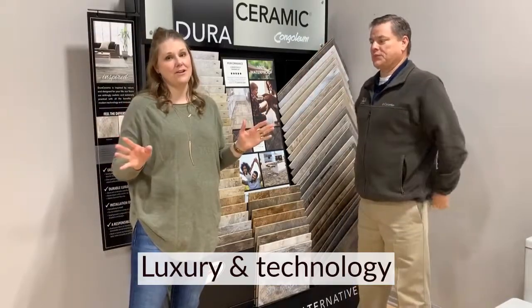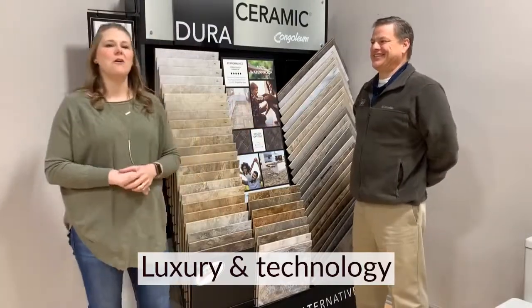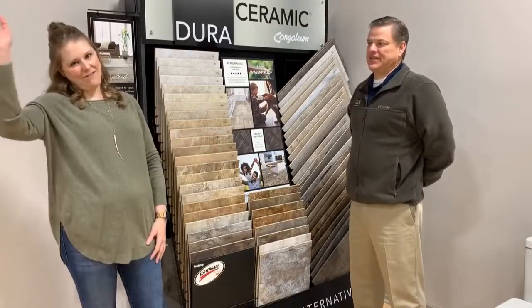If you have any questions about how to get that awesome floor, or any questions regarding our Dura Ceramic, just put them in the comments below and we'd be happy to answer them. But until next week, have a great day!